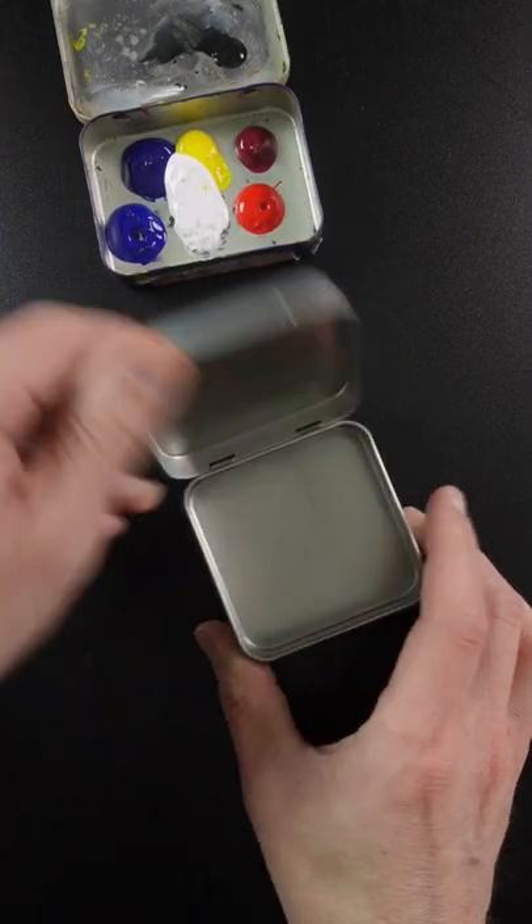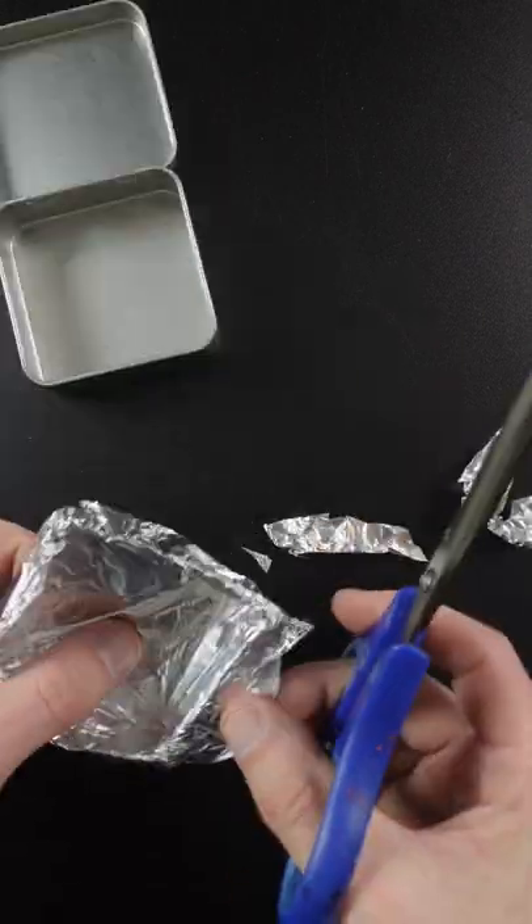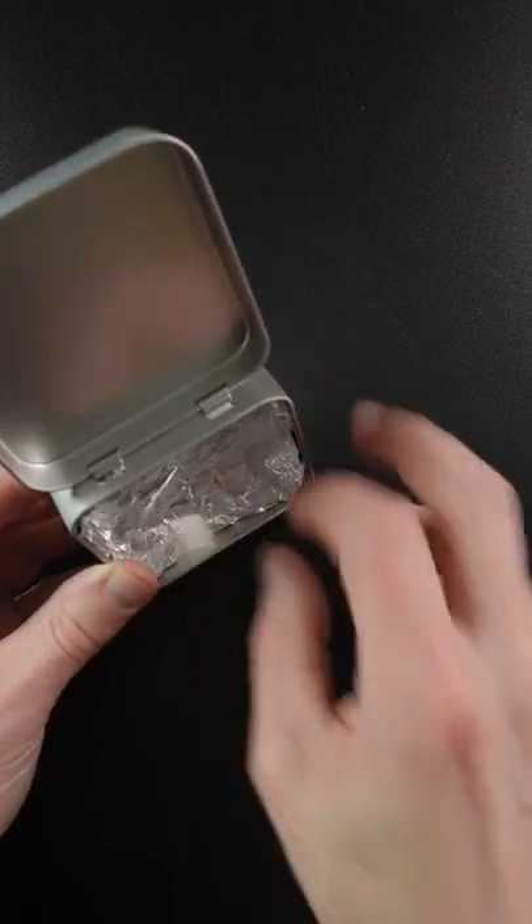This is my acrylic palette. I'm going to set one up for oils, so I bought a new tin. Somebody recommended that I line it with tinfoil, just to make it easier to clean — I could just pull out this sheet of tinfoil and I'll be done. I use a little bit of masking tape just to make sure this tinfoil doesn't fall out.